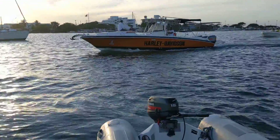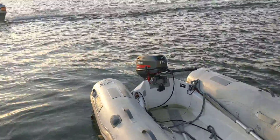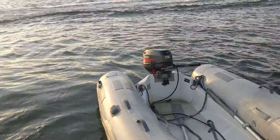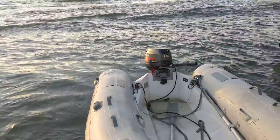I've been doing a series of videos and here I want to do one on dinghies and outboard engines. We went with a 15 horsepower Yamaha Enduro.